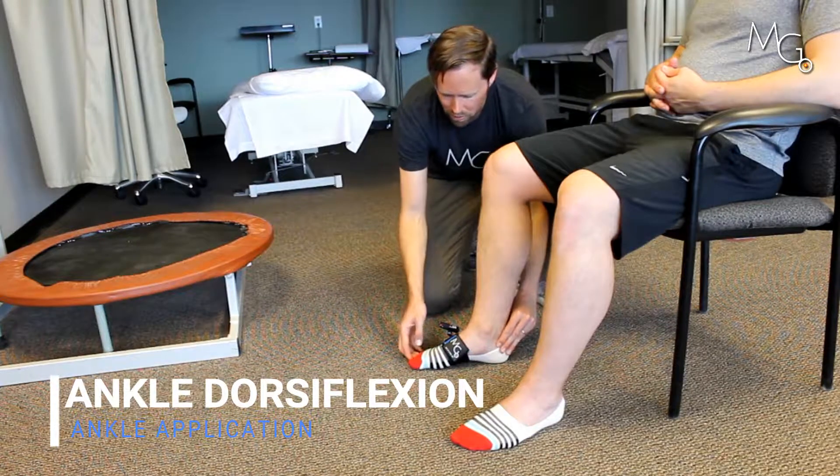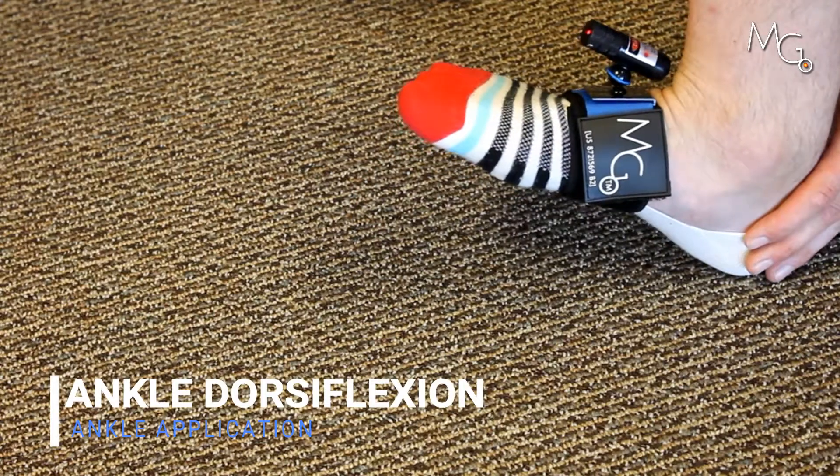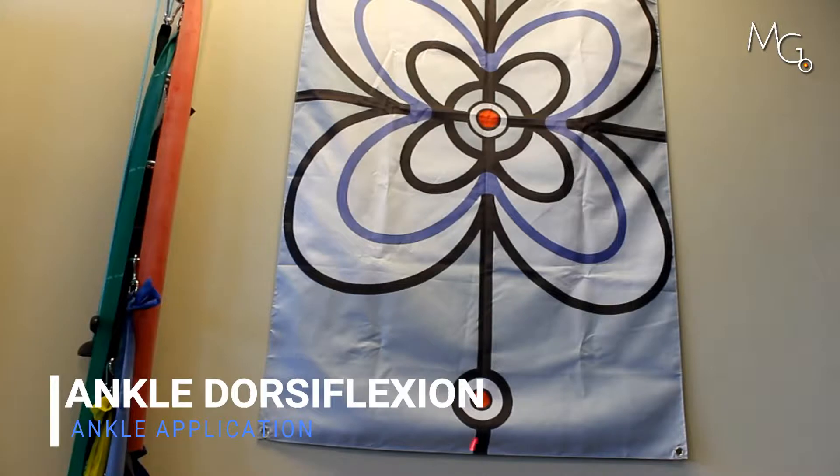Chris, let me have you, keeping your heel where it is, lift your foot up as high as you can. And back down. Again, as high as you can. And back down.